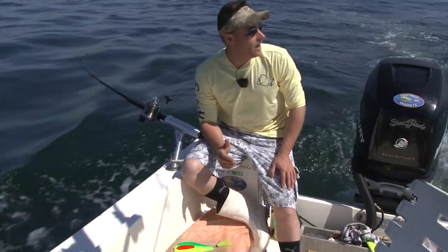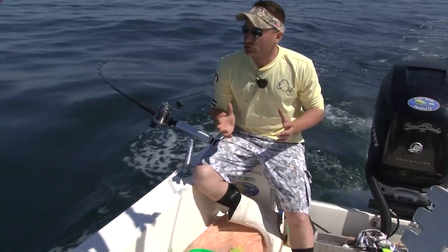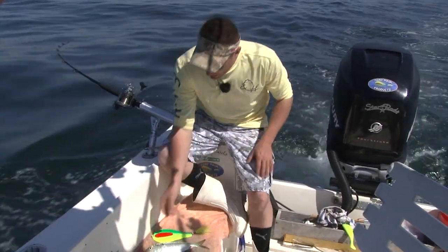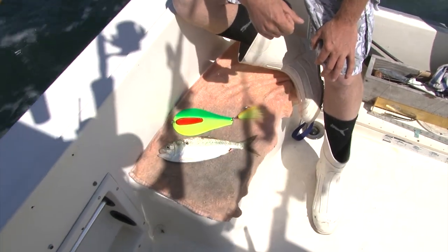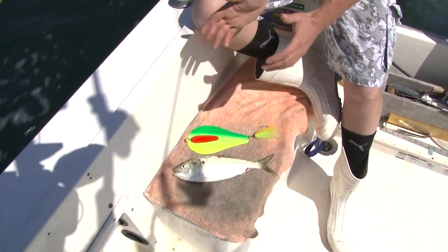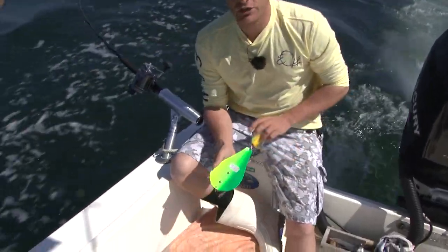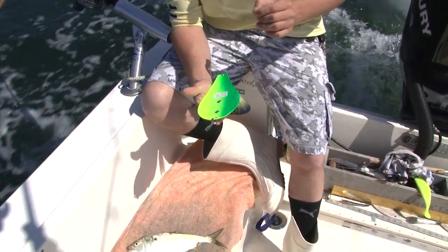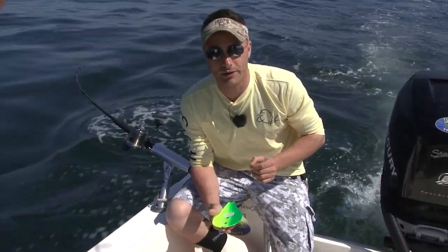What we're doing is controlling wire line with bunker spoons, trying to get striped bass. We want to mimic a wounded bunker swimming toward the bottom. This is a bunker right next to a Tony Maja bunker spoon — you can see the size and shape are pretty much spot on. The way the spoon is set up, it swims in a side-to-side swashing motion, which perfectly mimics a wounded bunker swimming down toward the bottom.